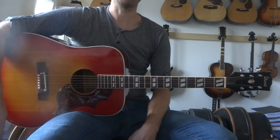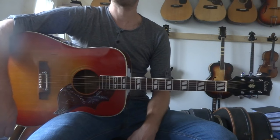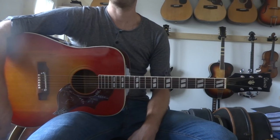I have already shown you the chords in a previous video. Now I'll explain the strumming pattern and I'll play through the whole song.